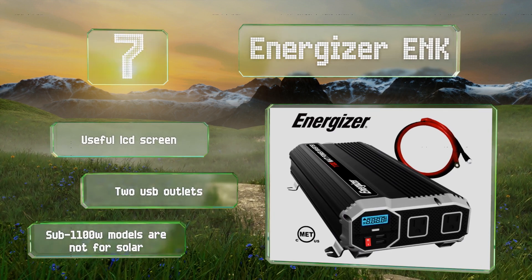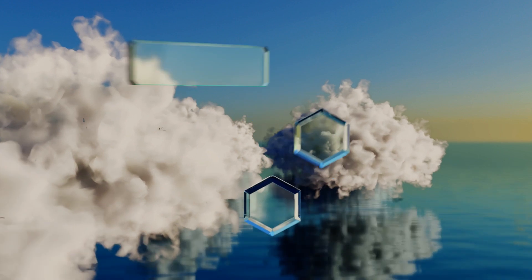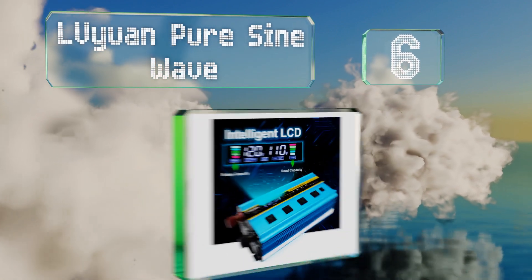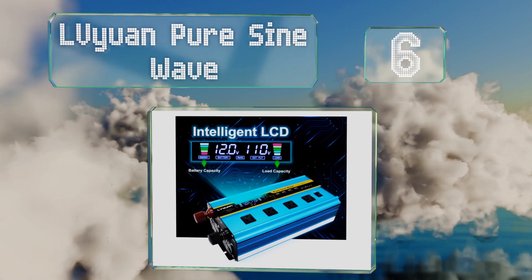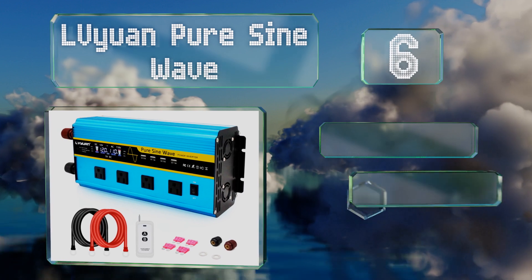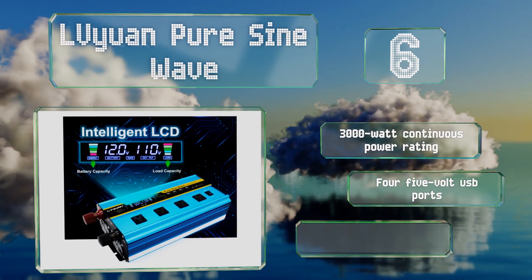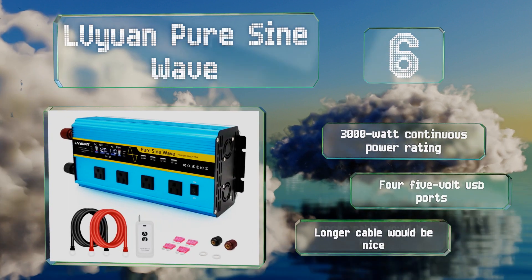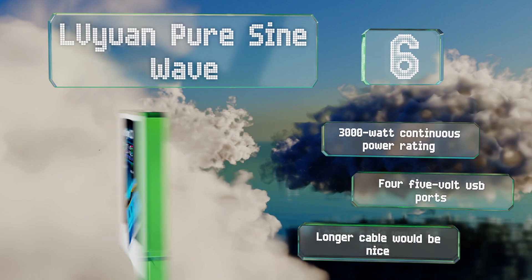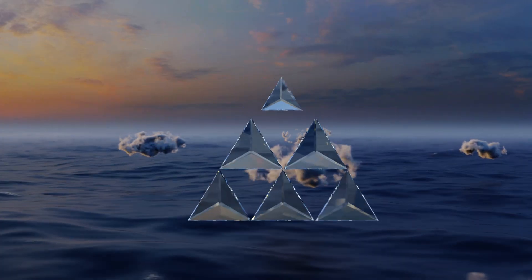Note that the sub-1100 models are not for solar. At number six, backed by a one-year warranty, the LV Yuan pure sine wave sports a striking bright blue housing and displays information on a color LCD. It comes with six spare 50-amp fuses and a wireless remote control. It's equipped with a 3,000 watt continuous power rating and four 5-volt USB ports.